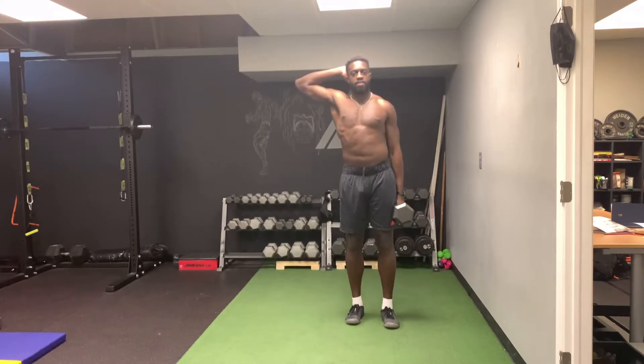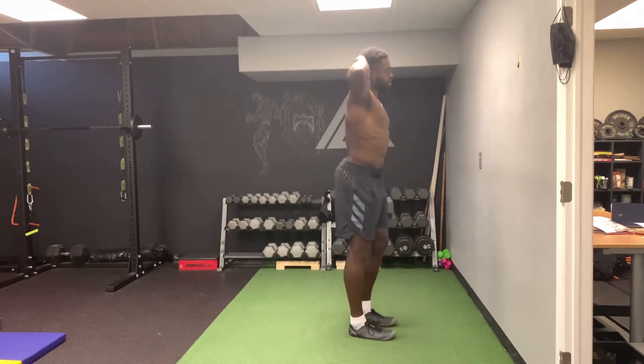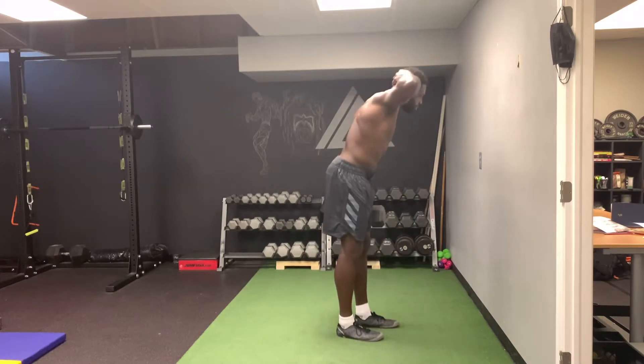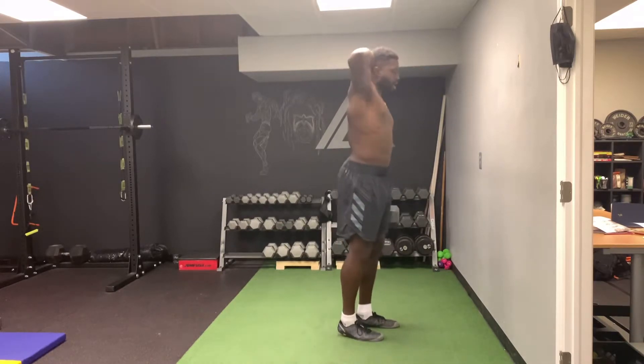You're going to put the opposite hand on the back of your head. You're going to keep your shoulders over your hips — we're not going to be bent over, not going to be arched back. We're going to be right here.